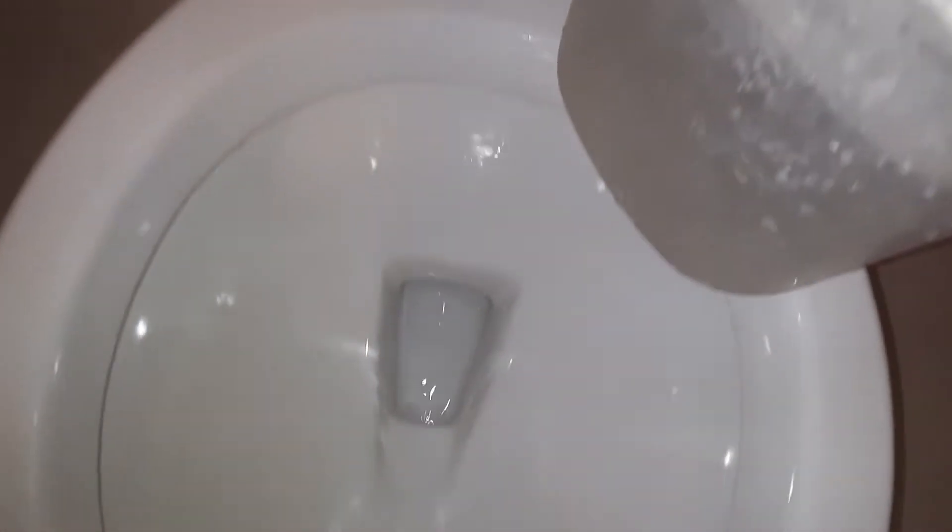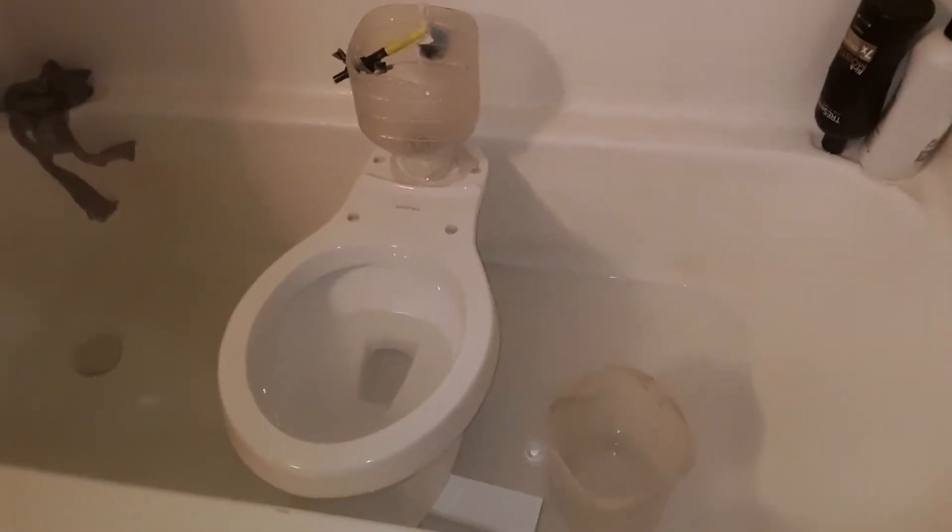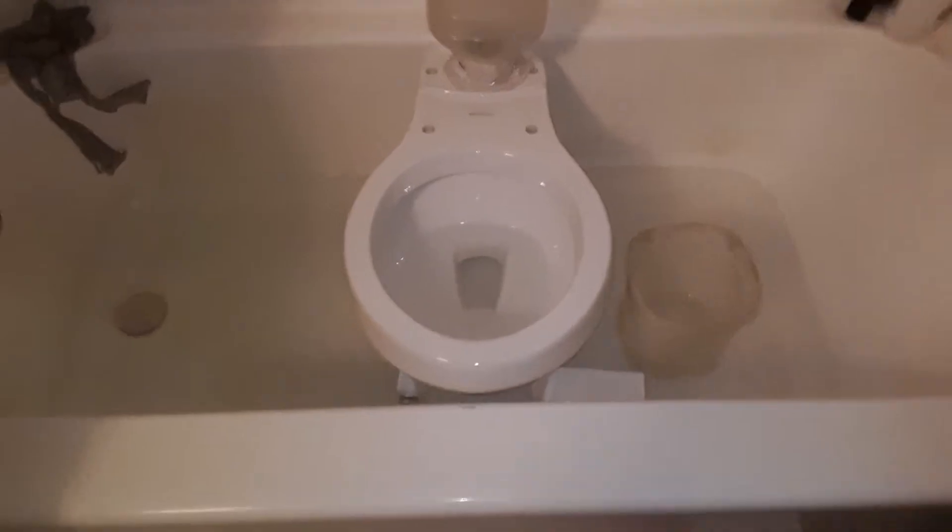This is a dry bowl flush. It sucks that I don't have to take this, but yeah, let's do the dye test.